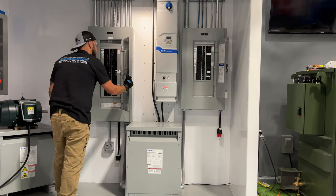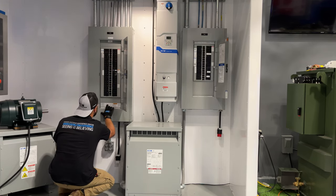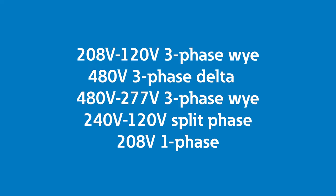First, you should look at the site location where the SPD is to be installed. During this step, you should check and verify the voltage level and number of phases in the panel and grounding type for the services feeding this panel. For example, the voltage may be 208/123 phase Y, 480 3-phase delta, 480/277 3-phase Y, 240/120 split phase, or a 208 volt single phase. Usually, this information should be available on the nameplate of the panel board.